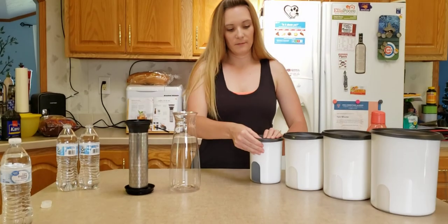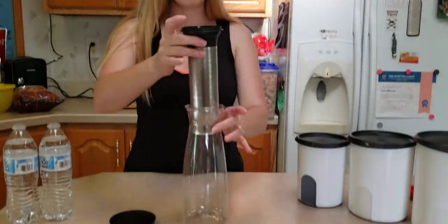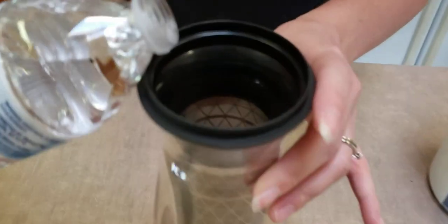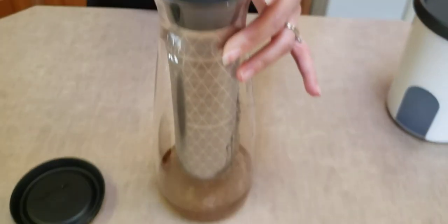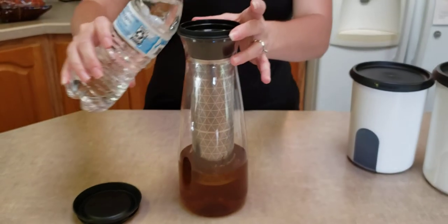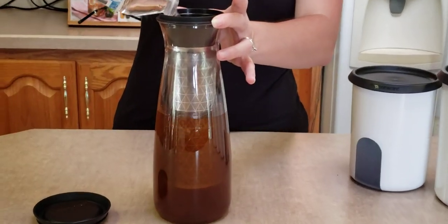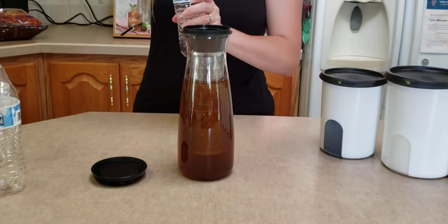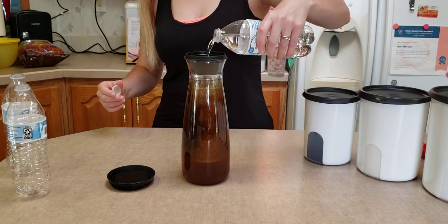And we're going to put our lid back on — it's on there nice and tight. So now you've got your coffee ready. You're going to put that back inside your carafe. And I'm going to use bottled water; normally I would use the sink, but today we're just going to do it for the sake of being easy. And you're supposed to use coarse ground coffee, but I just use regular — it works pretty much the same to me. We're going to need part of another bottle here.